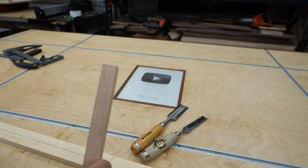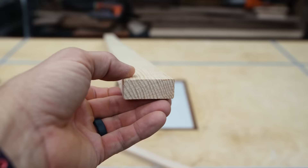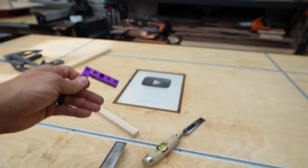Of course, a square is a square — you can use it to check the square of your cuts on smaller pieces, and also to check the face to the edge on thin stock. You can also use it on chisels to check the blade. Mine are out of square as it turns out.